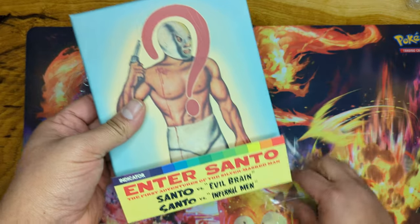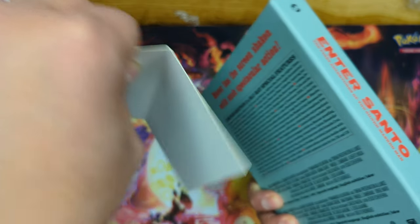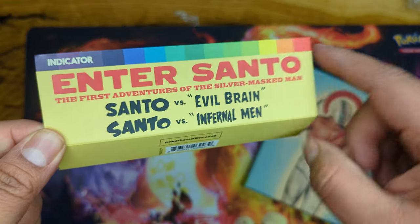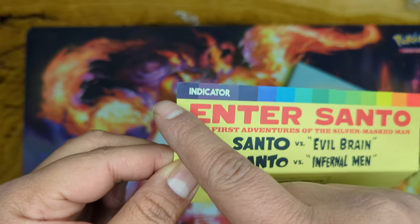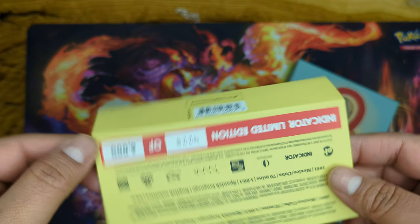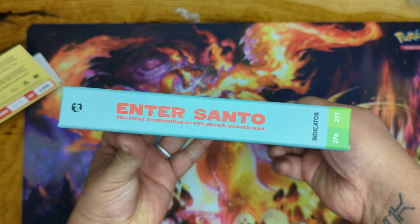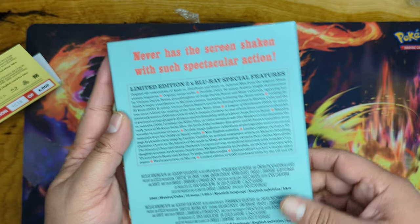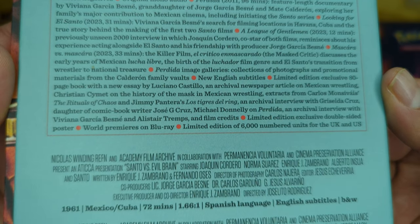I want to be careful because I want to save as much as I can from the packaging. We have this cool little thing with the Indicator logo — no, they're not woke, this is their logo from a long time ago. Pretty awesome. We have a question mark there — look at the spine. You could pause it and read this if you so wish.